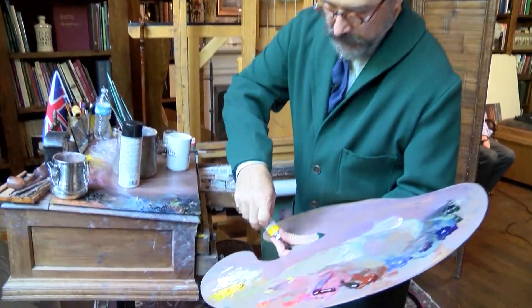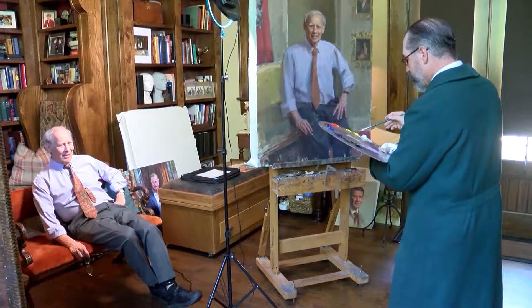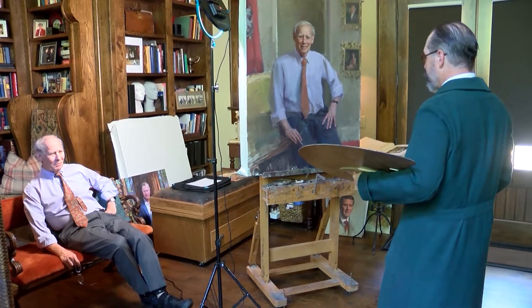What I'm doing right now has not changed in about 500 years except for a camera. I'm still using pigments that are ground and put a little walnut oil in them, and brushes made of hogs hair on a wooden stick and a wooden palette.